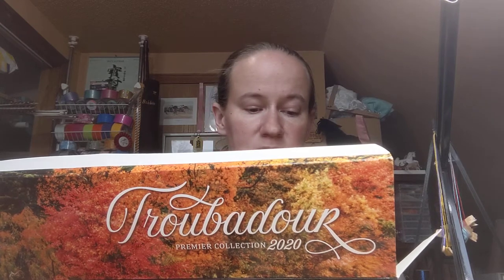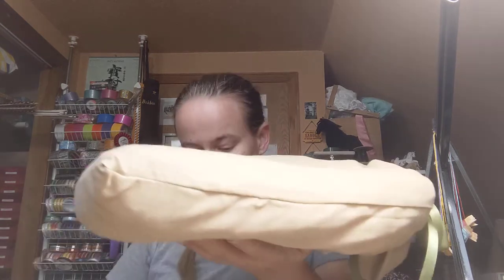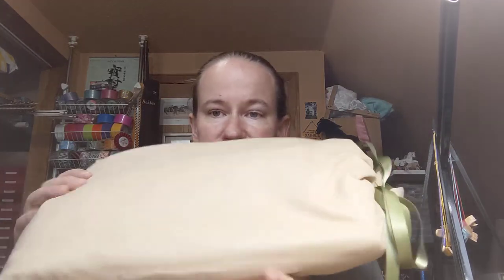So, opening the box — I'm trying to savor this a little bit. My very first Premier Club horse, and he's in this really soft bag. Set the box aside; there's some bubble wrap and a little catalog in there. Here's his bag. These bags are just super soft.